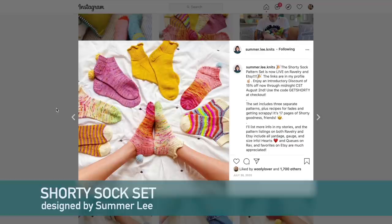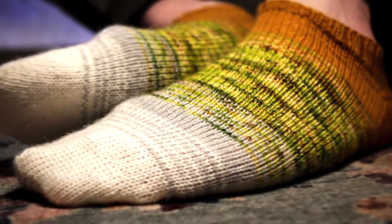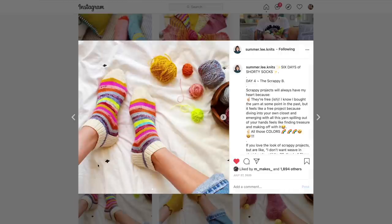The next pattern is also from Summer Lee — the Shorty Sock Pattern Set, which has three different socks you can knit. I recently knit the Palm Squad Shorty Socks, which have optional instructions for a fade using four different colors. The pattern also includes instructions for scrappy socks, which a lot of people recommended. My original fear was weaving in all those ends, but you don't have to worry about that — Summer Lee has instructions on her Instagram and YouTube channel for knitting in the ends as you go. I'll leave a link below.